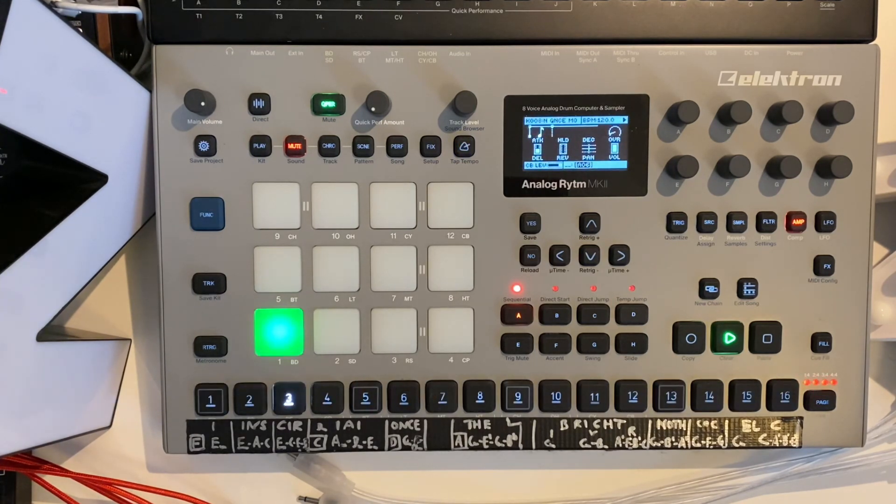That's the overview of the Analog Rhythm. In the next video, which you can click on directly at the end, I'd like to give you an overview of the modular system.